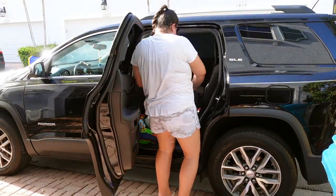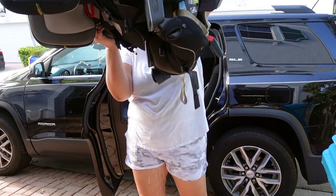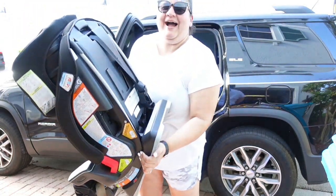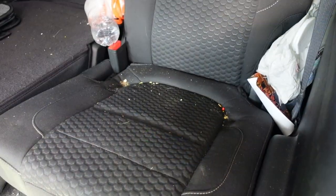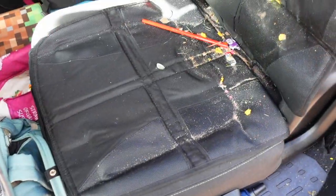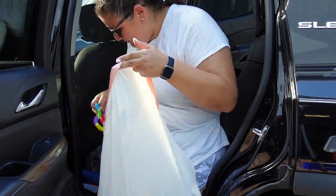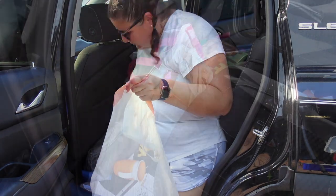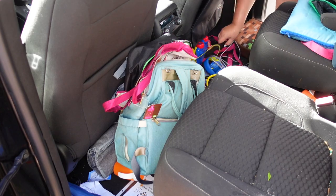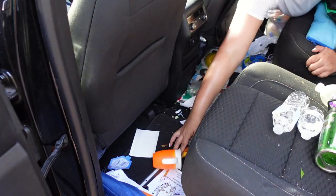First things first, I took out the car seats because the covers needed to be washed. We normally have seat covers on our seats to protect them from the car seats. I got two bags — one for trash and one for things to keep or put back in the house. I had a bunch of baby toys to donate, but my kids had taken them all out. I put those back in the donation bag and started clearing the floor. It was so bad, but little by little I'm getting it done.